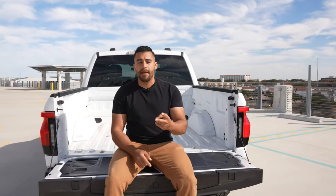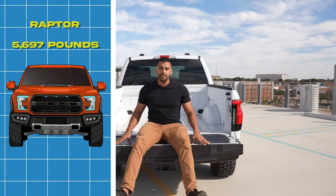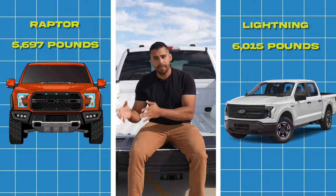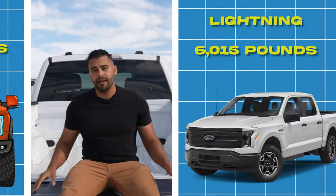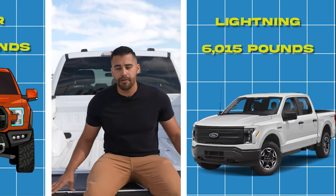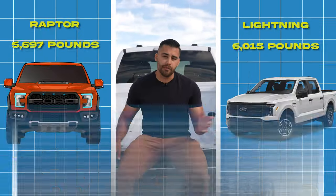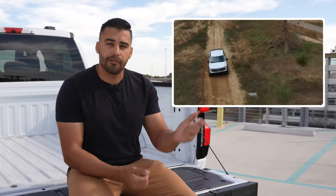So why didn't we just use the OE suspension shocks and spring rates from a Gen 2 Raptor? To put it in perspective, a Gen 2 Super Crew Raptor weighs in at 5,697 pounds, while our Lightning with a standard range battery weighs in at 6,015 pounds. The Gen 2 Raptor with the EcoBoost motor and transmission has a lot of that weight towards the front of the truck. Our Lightning has a frunk and no motor, but it has the battery pack between the two axles, which completely changes the dynamic and weight distribution. That's why we use custom shocks with internal bypasses and custom spring rates to get this Ford Lightning to behave the way we wanted when off-roading.